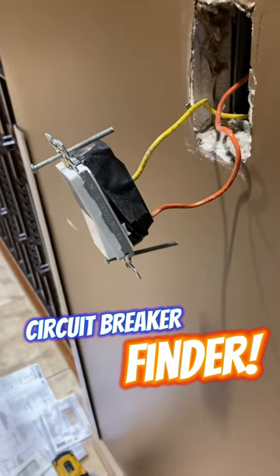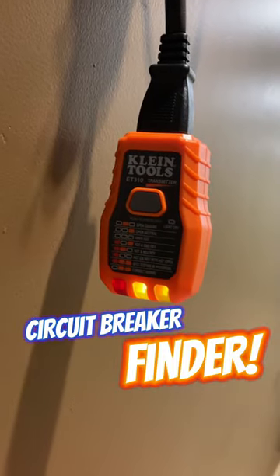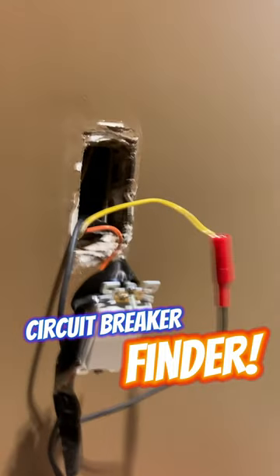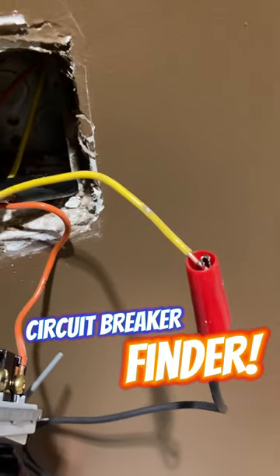So I need to find the circuit breaker for this light switch. I've attached my alligator clips to the hot wire and then the black alligator clip to the ground of the metal box, as you see here.